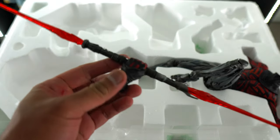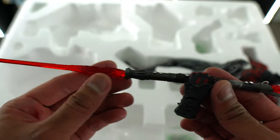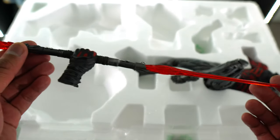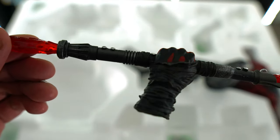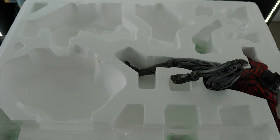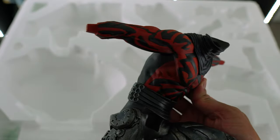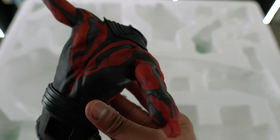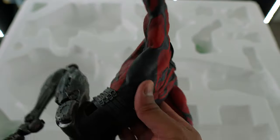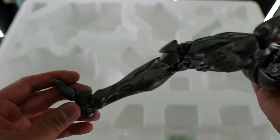Here is his double-bladed lightsaber — I love that igniting effect with the blades. I know some people aren't a huge fan of it, but it gives off the look and feel that he's just igniting it for the first time. And last but not least, here is his body — beautifully painted, nice color tones with the red and black, and really nice details on the robotic legs. Really impressive.